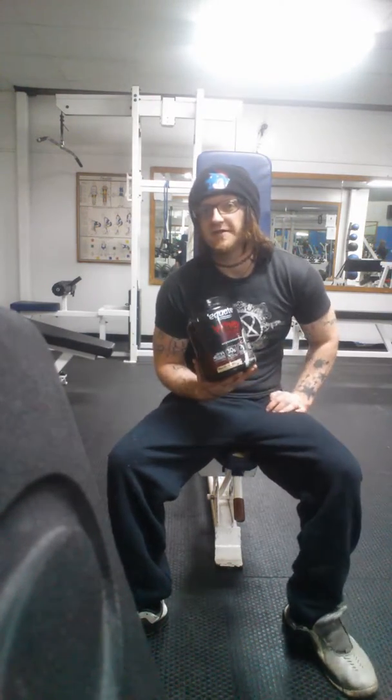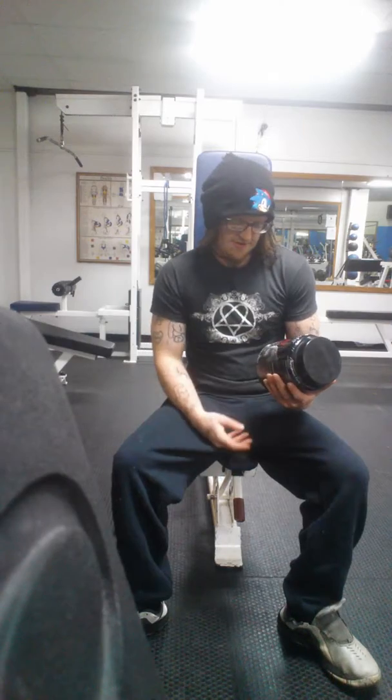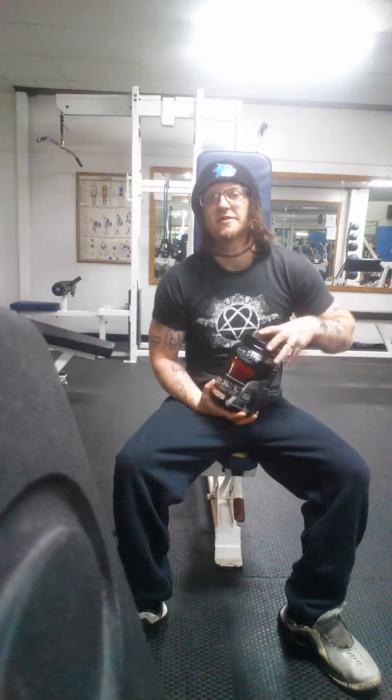We get this at Walmart for $15, and it's called Quay — that's their brand, I believe. It's got 30 grams of protein per serving, which is two scoops. Pretty big scoops — I'll show you the other side.